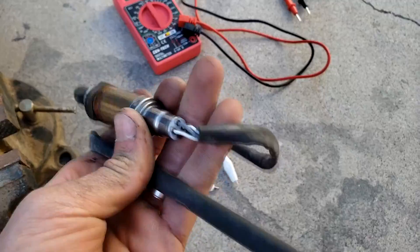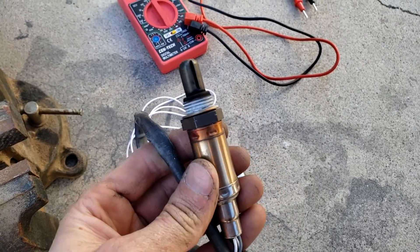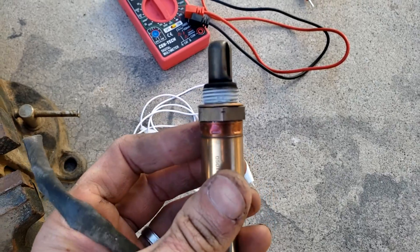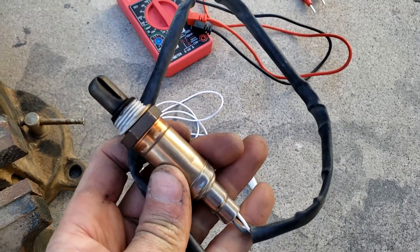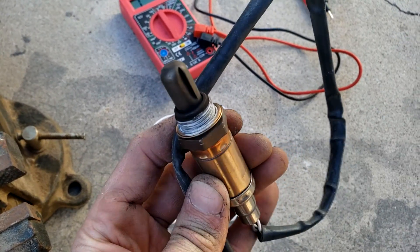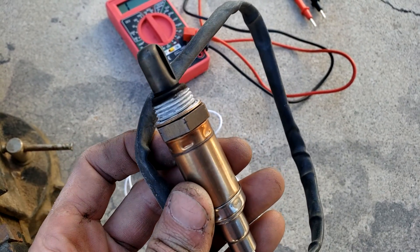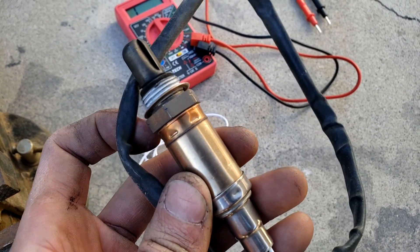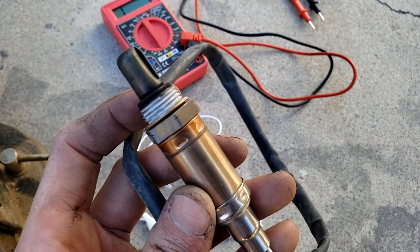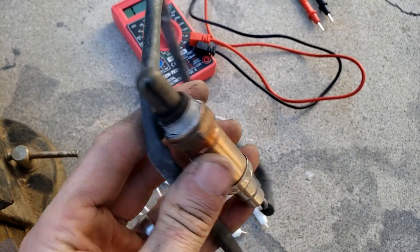I'll talk briefly about the job of an O2 sensor. A combustion engine generally runs at 14.7 parts air to one part fuel — that is a perfect mixture for the engine to run correctly. When we initially start the vehicle, it operates in open loop mode, where the 14.7 to 1 ratio is based on things like coolant temperature and readings from the mass airflow sensor or MAP sensor.